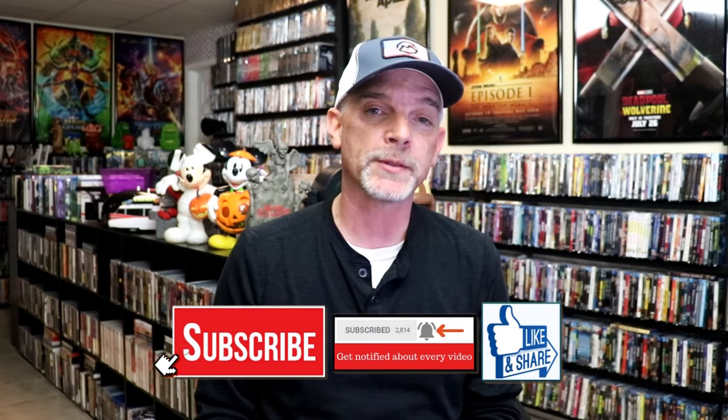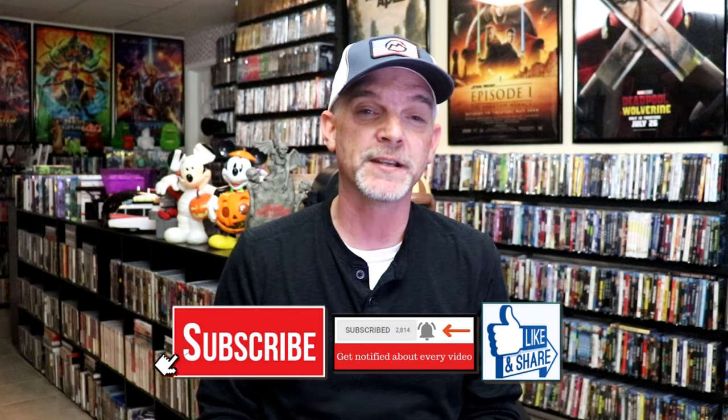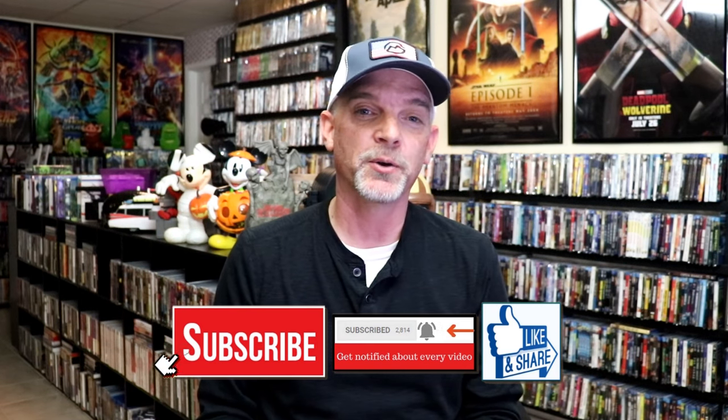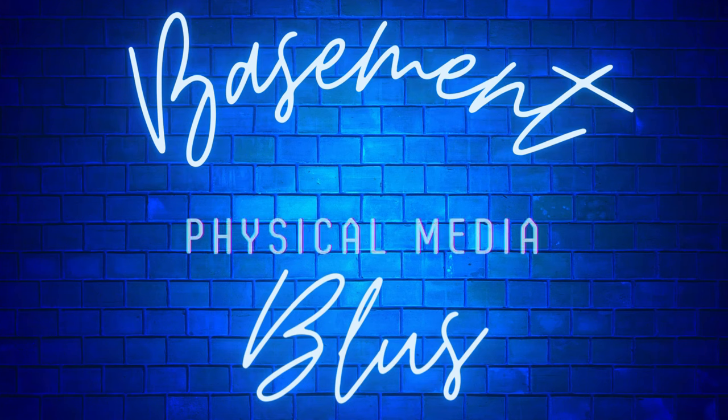Please leave me a comment below. Let me know what you think about this particular steelbook unwrapping. And also let me know your thoughts on Five Nights at Freddy's, because I really do enjoy reading your comments. Thanks for taking the time to watch this video, and we will see you next time. Bye.